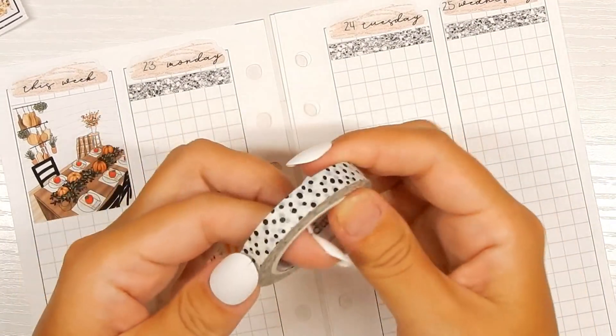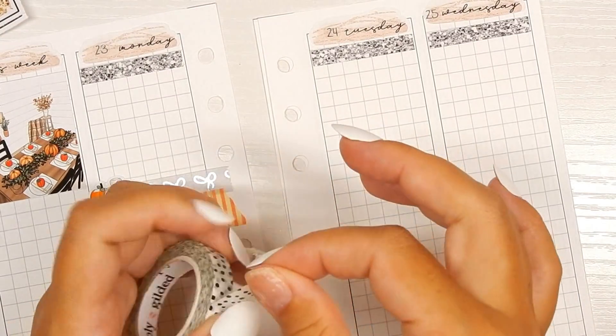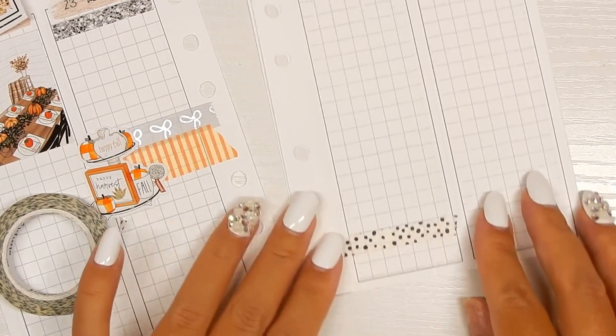One piece of deco is down. Moving on to Tuesday, going to do another piece of deco — I think I'm going to move this one to the very bottom.